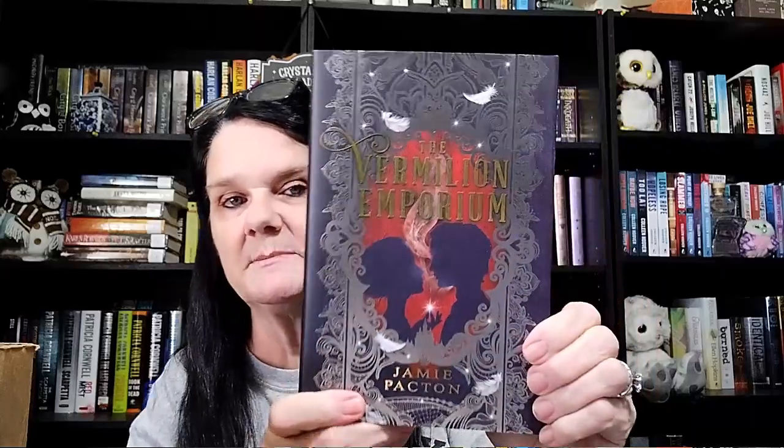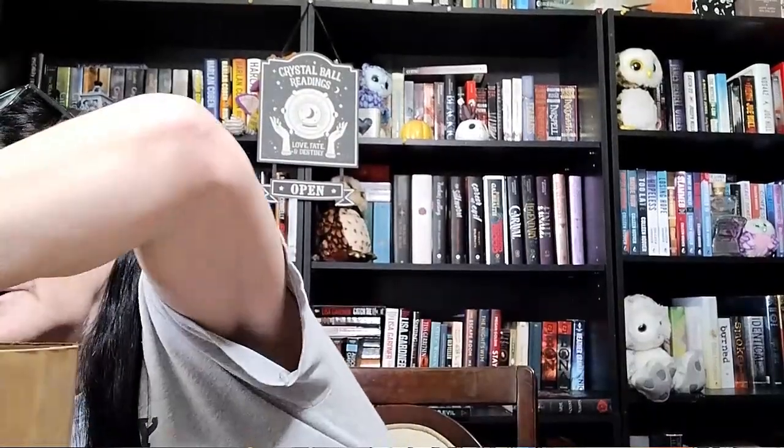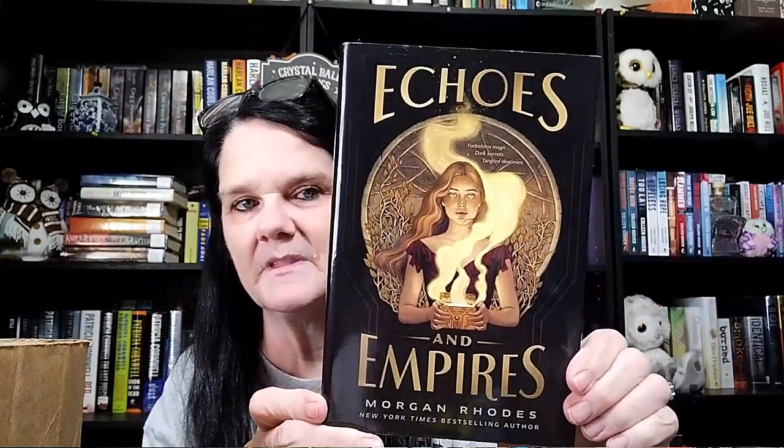The next one we got here is called The Vermillion Emporium by Jamie Pacton. My husband found this one and said it sounded really good, so we picked that up. This one is called My Plain Jane — it says on here 'She Sees Dead People.' This was on the sales rack for two bucks so I decided to pick it up. I liked the story of Jane Eyre, so it was a pretty interesting find. And then we got Echoes and Empires by Morgan Rhodes — also a book my husband found. That cover is really pretty, so we got that one for him.